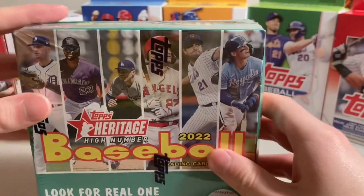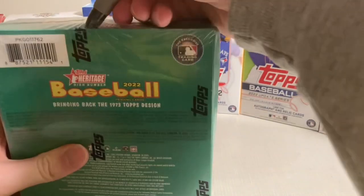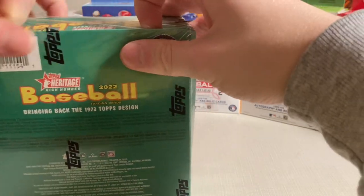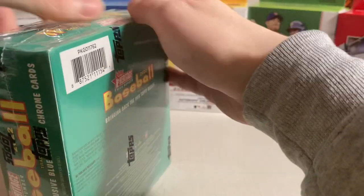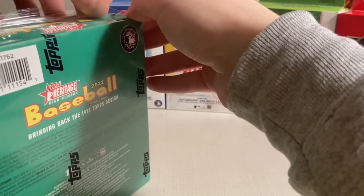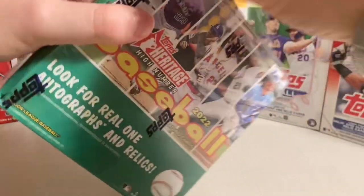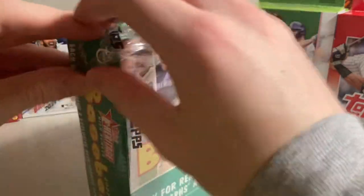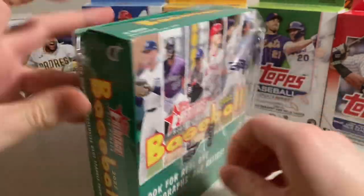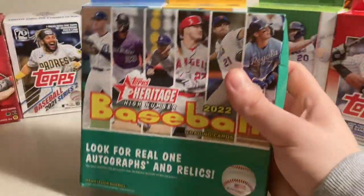138 cards total. This was on sale at my local card store. The top rookies to get, as of now — which is after the 2023 season — are Bobby Witt Jr., Julio Rodriguez, probably the top one, and then Spencer Torkelson. Stephen Kwan's a decent one also. A couple other guys — Alec Thomas.